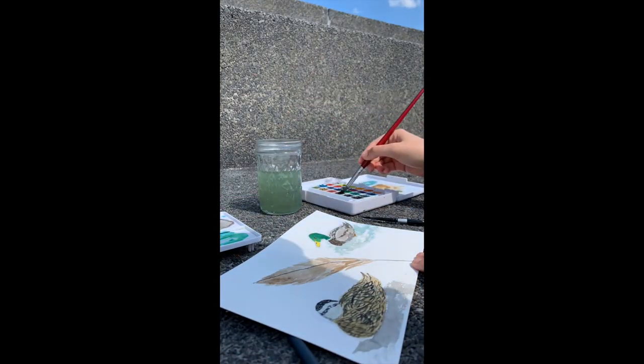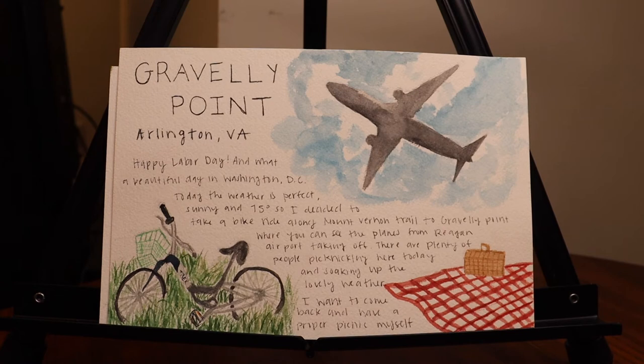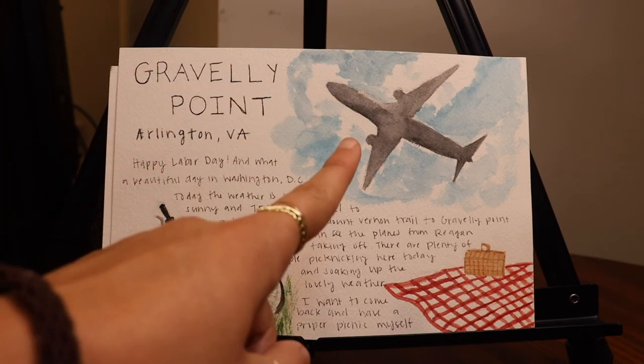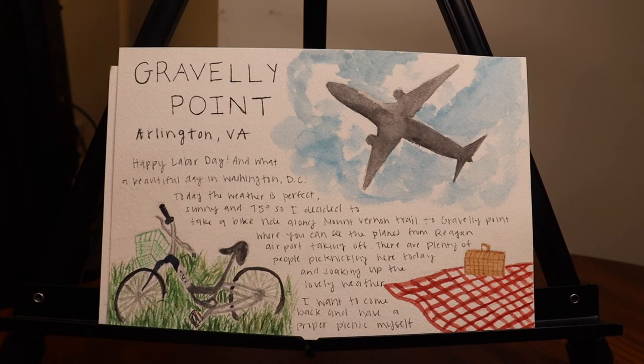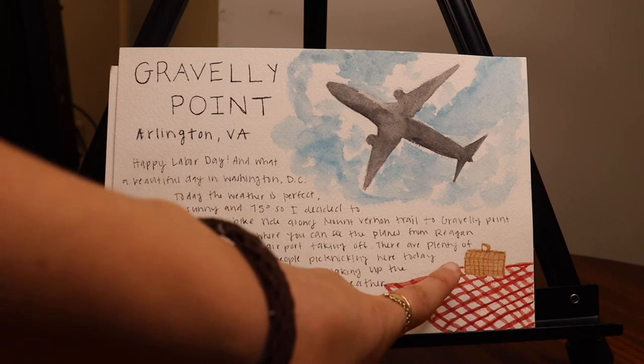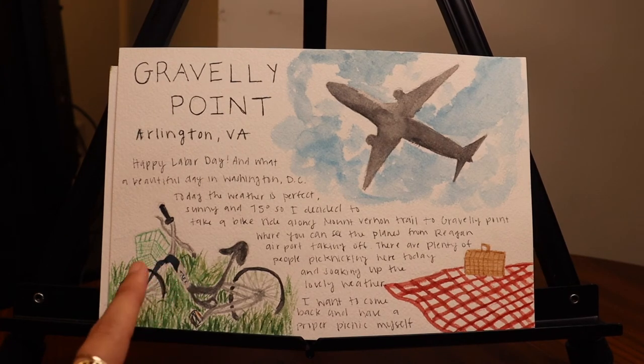So let's get into what I created this week. The first piece was created on Monday, which was Labor Day. I had the day off and since the weather was beautiful I biked to a nearby park called Gravely Point, which is right next to an airport — a huge open field where people picnic and you can get a great close-up of planes taking off. I walked around to see what I felt like painting, then drew a little plane in the sky and added picnickers with cute baskets and blankets at the bottom.